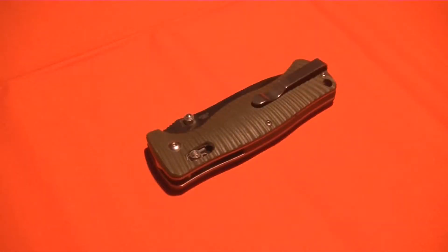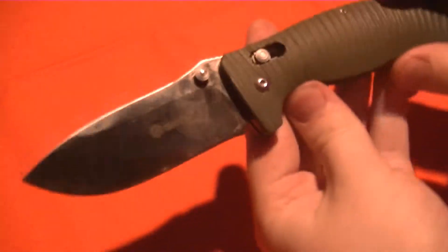Hey everybody! Who likes controversial knife reviews? I do! Hello there, Mannix here. We're going to be doing a knife review on, oh yes, the infamous Gonzo.